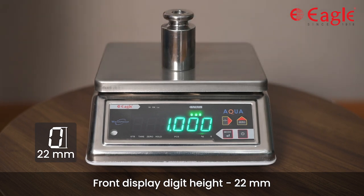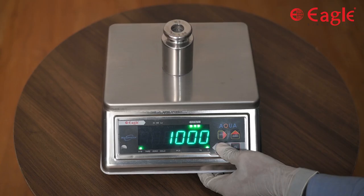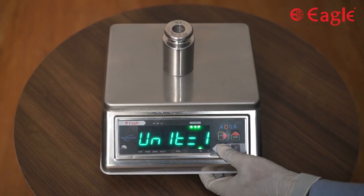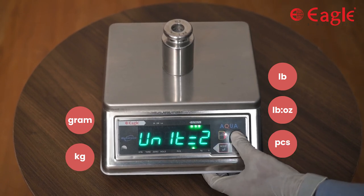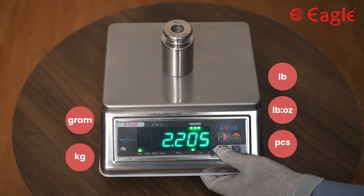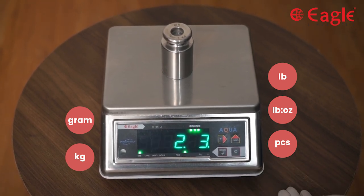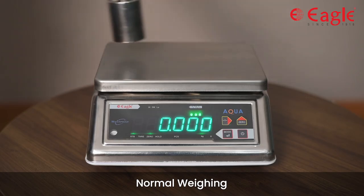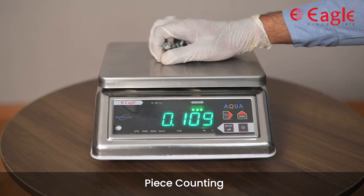This scale has a super bright green LED front and rear display. It allows multiple unit conversions: gram, kilogram, pounds, pounds plus ounce, and pieces. The scale can be used for normal weighing and piece counting.